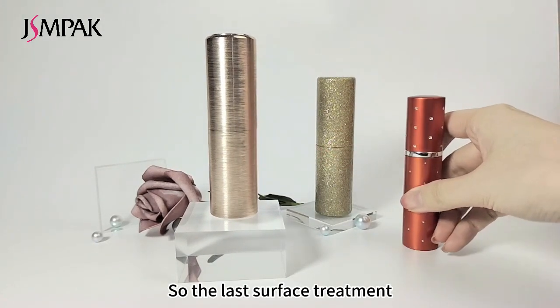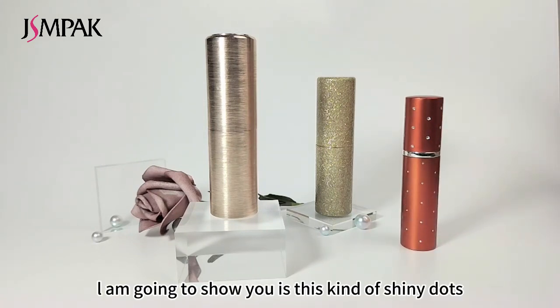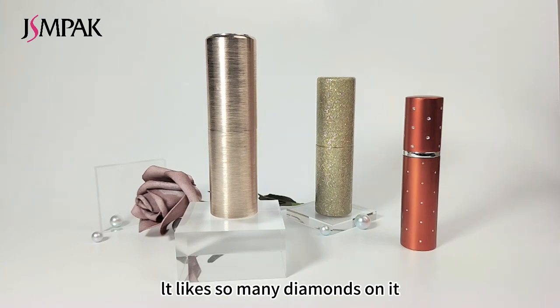The last surface treatment I am going to show you is this kind of shiny finish — it looks like so many diamonds on it. But actually it is engraving.